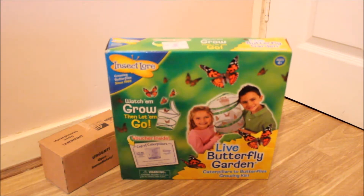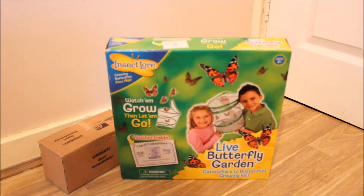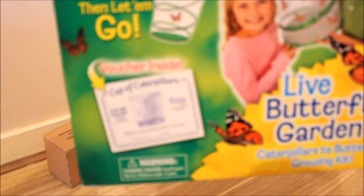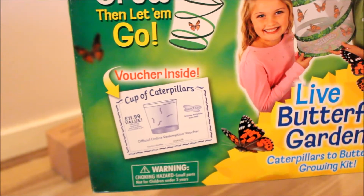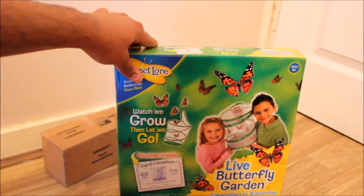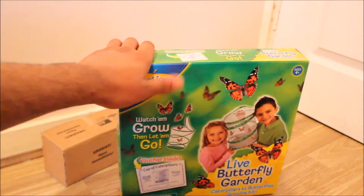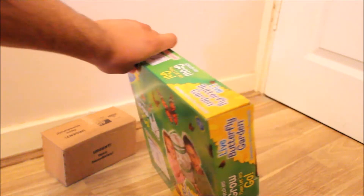You don't actually get the caterpillars with it. You have to pay £2.99 extra for shipping but they give you the cup of caterpillars voucher inside so you can apply that voucher code online and just pay £2 for it, which is very interesting because the caterpillars are actually worth £11.99 surprisingly.